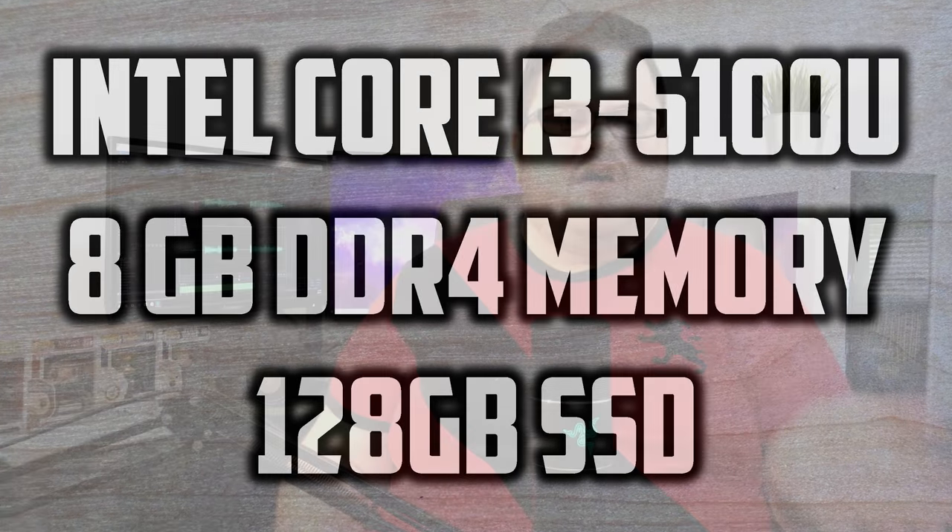It comes with the other standard laptop bells and whistles: Windows 10, AC Wi-Fi, and Bluetooth. The package came all wrapped up with a $599 price tag, which in my opinion isn't terrible. I do however think opting for a 240 to 250 gig SSD would have been fair at this price point. Also, it's important to note that any laptop under a thousand bucks will not have any sort of dedicated graphics.